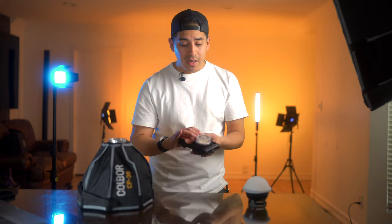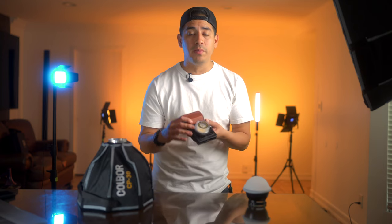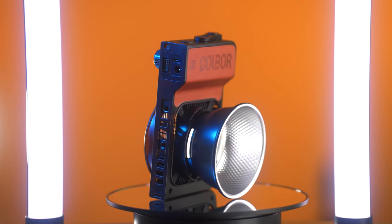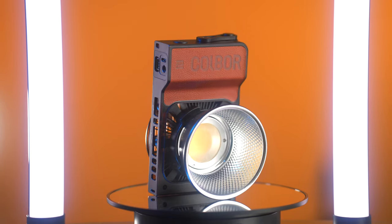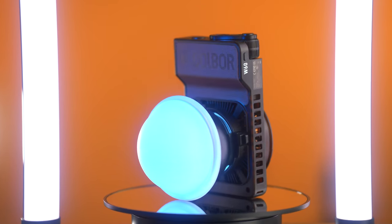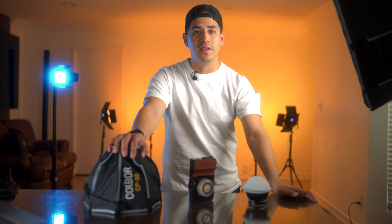Speaking of mounting, I love the fact that there are two threads at the bottom and one on the side so I can mount horizontally or vertically depending on what I'm shooting — I really appreciate that. For now we're only limited to these included diffusers, but the brand will release a Bowens adapter for the slides, which will allow us to test it with larger diffusers.